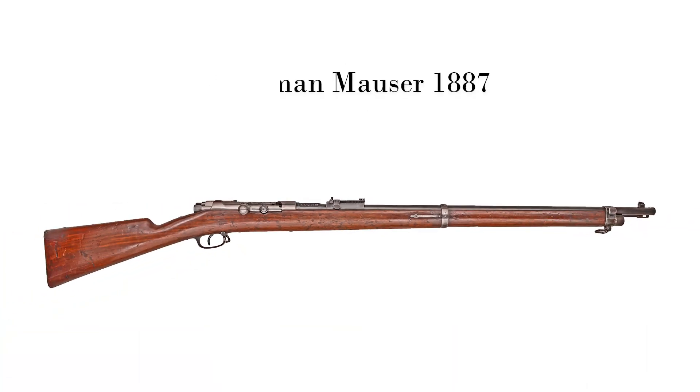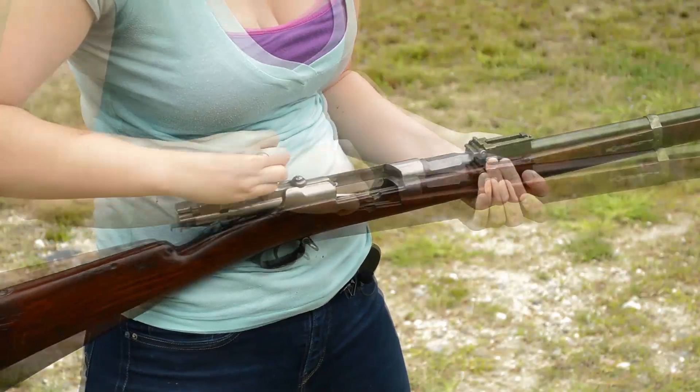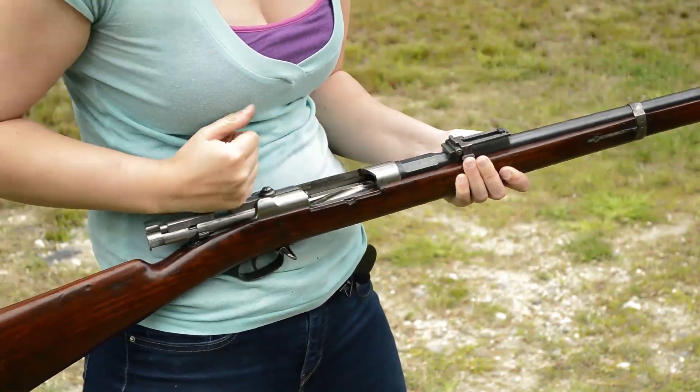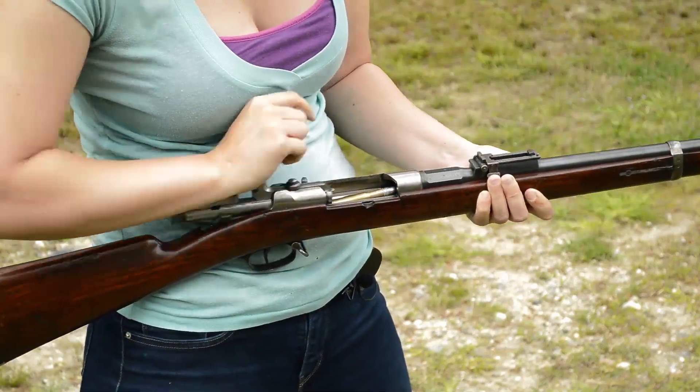Ottoman Mauser 1887. Weighing in at 9 pounds and just over 49 inches in length, this gun is both lighter and handier than its predecessor. Feeding eight rounds into a tubular magazine, balance is surprisingly good, staying well-centered throughout firing.